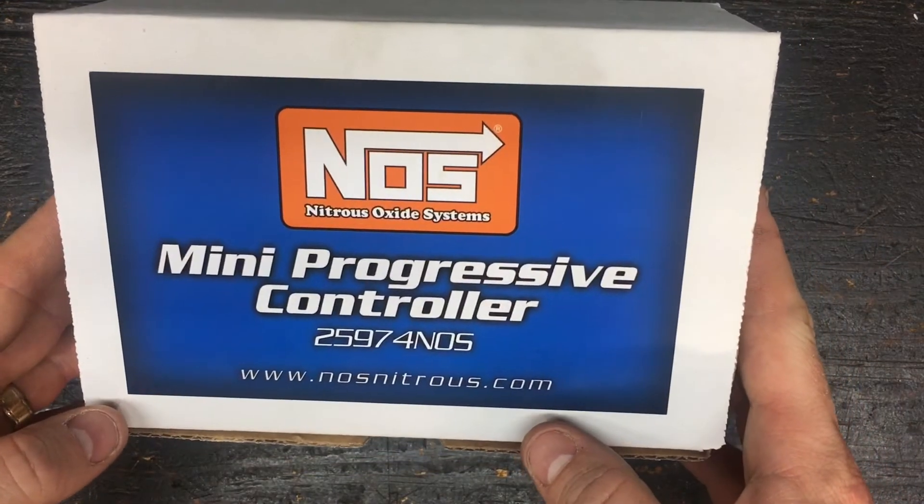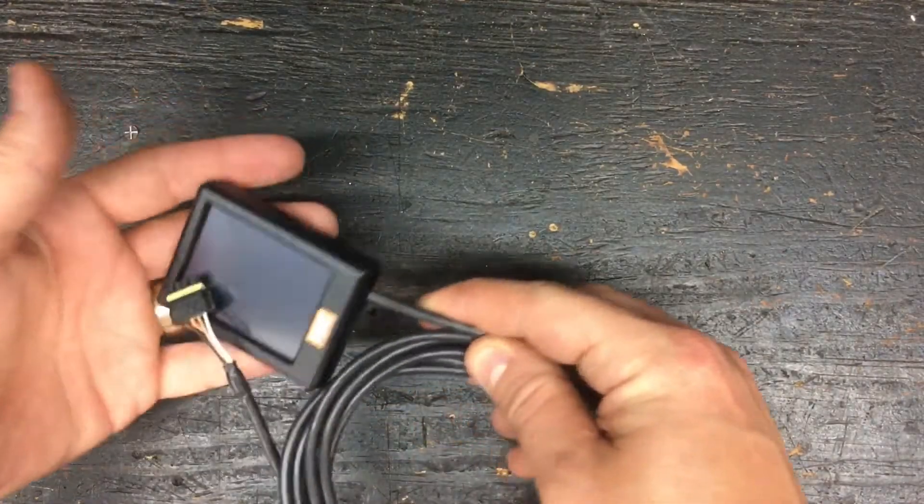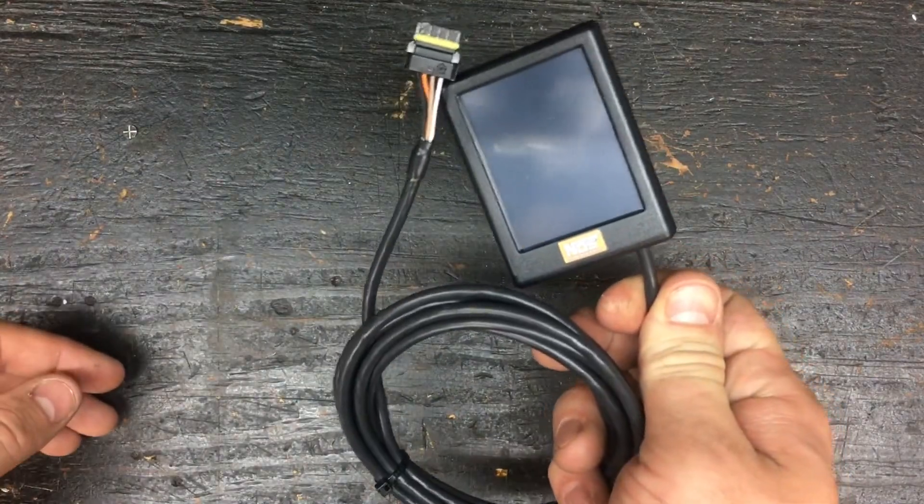So you've got the box to start with. You'll have a set of instructions, a wiring diagram in there, a couple notes and stuff. You have the actual controller itself with a cam cable that will plug into the other unit.